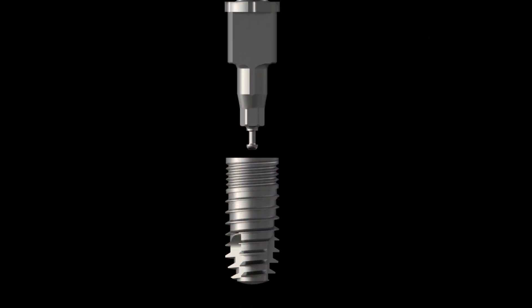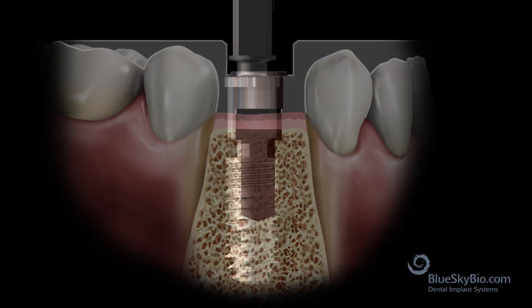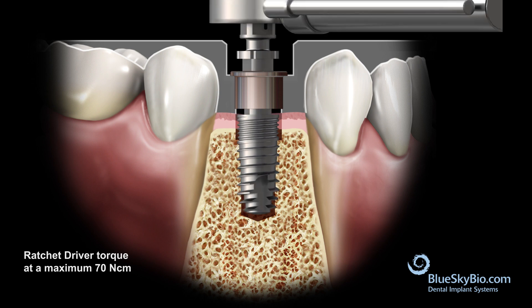Place the 8.5 millimeter fully guided ratchet driver onto the Quattro implant. Insert the implant and driver through the surgical guide. Using the ratchet, drive the implant in a clockwise direction until the stopper on the guided carrier bottoms out fully on the guide tube.